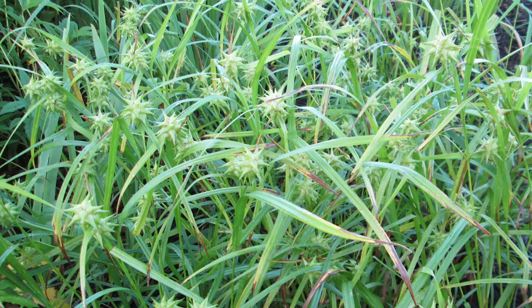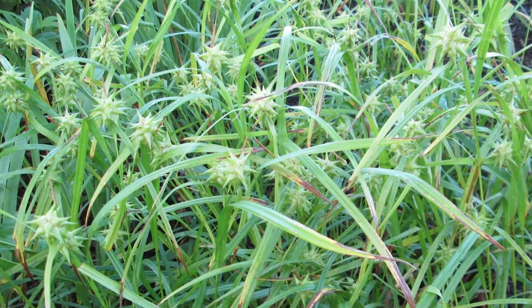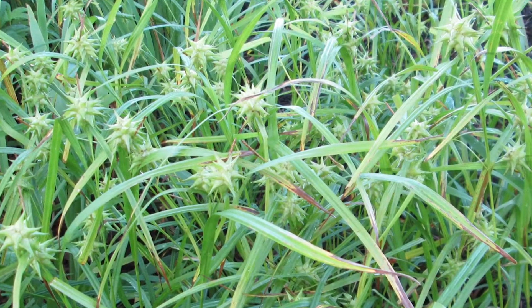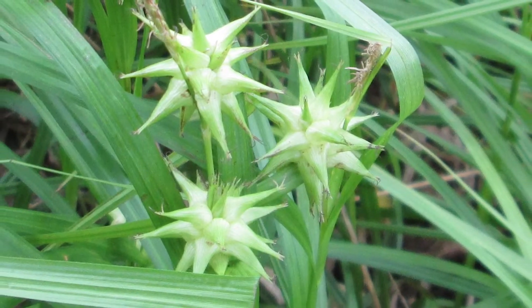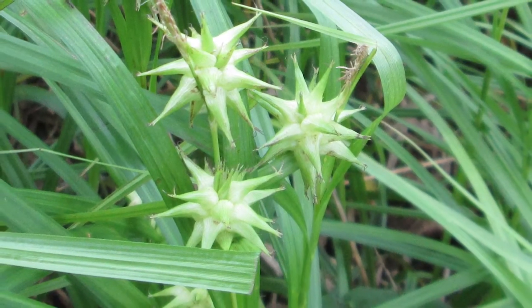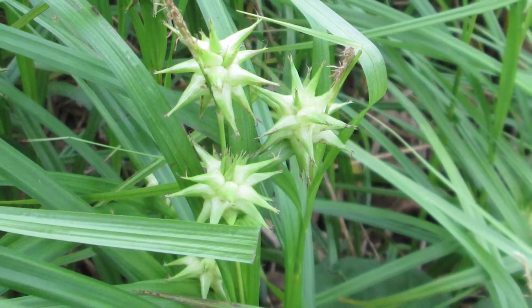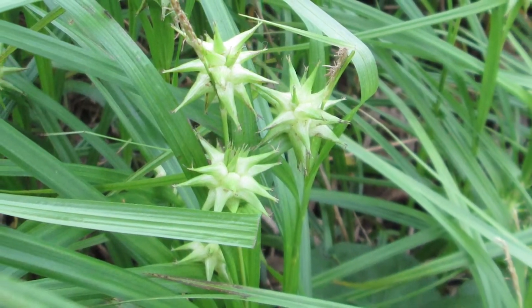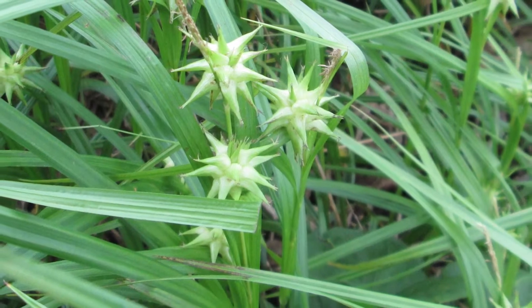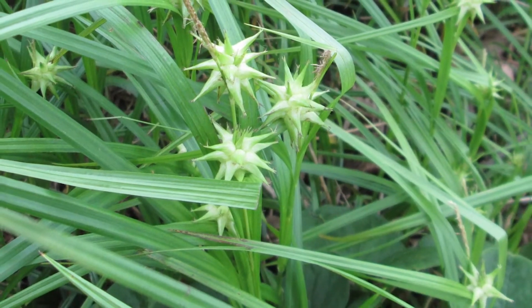Today I'd like to talk to you about Carex grayi, common burr sedge. It grows 24 to 36 inches tall. It's my favorite sedge because of the interesting seed heads that really resemble a medieval mace. This interesting seed head makes it a great home garden flower or use it in a border, and it's also great to bring in as a cut flower or use in dried arrangements.